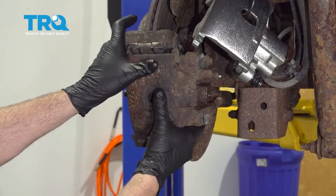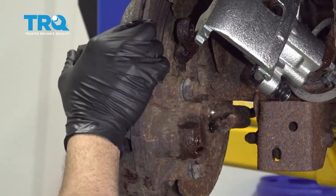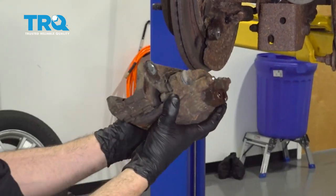Now we can go ahead and grab the caliper and bracket, grab this whole unit, pull it right off, and set it aside.